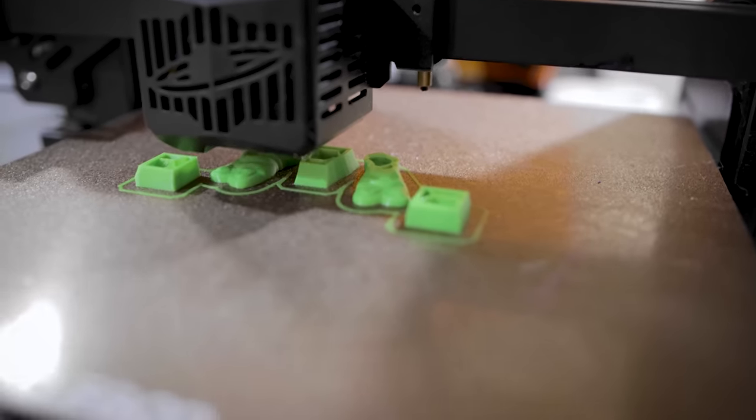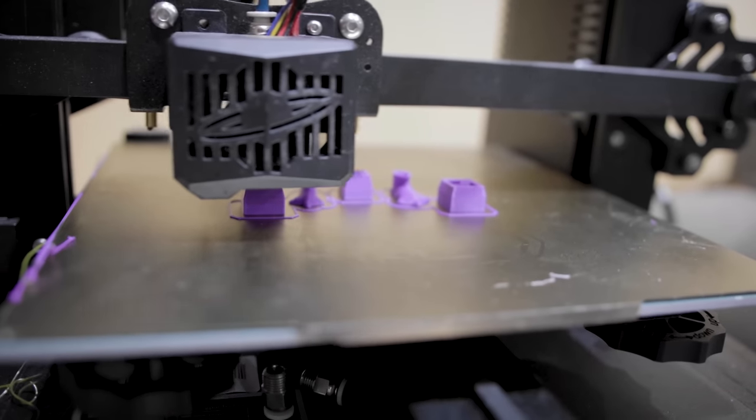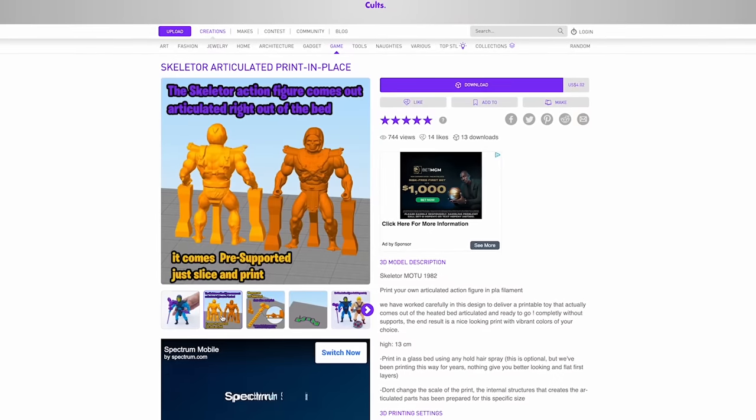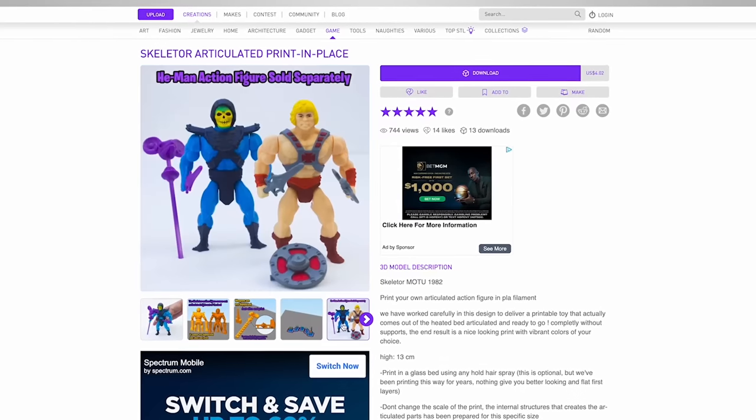I've gone and purchased a few of them — this Leonardo action figure as well as this Skeletor action figure from the classic He-Man toys. Both of these are actually toys that I used to own as a kid, so it's very nostalgia driven for me.